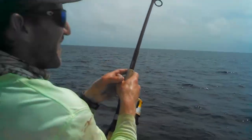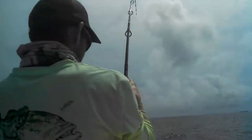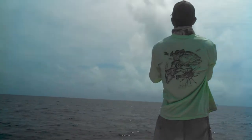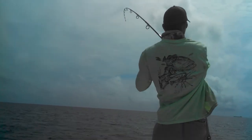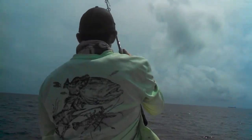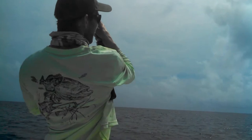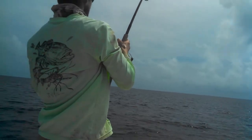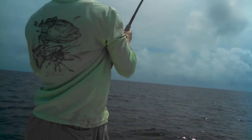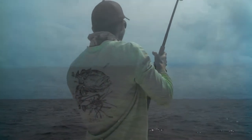He's still taking line — that's weird. Aaron is on a sailfish. I'm going to idle you forward a little bit. Let me know if he's going to come up. 12 pound test line, 20 leader. We are in Key Royal Sound.